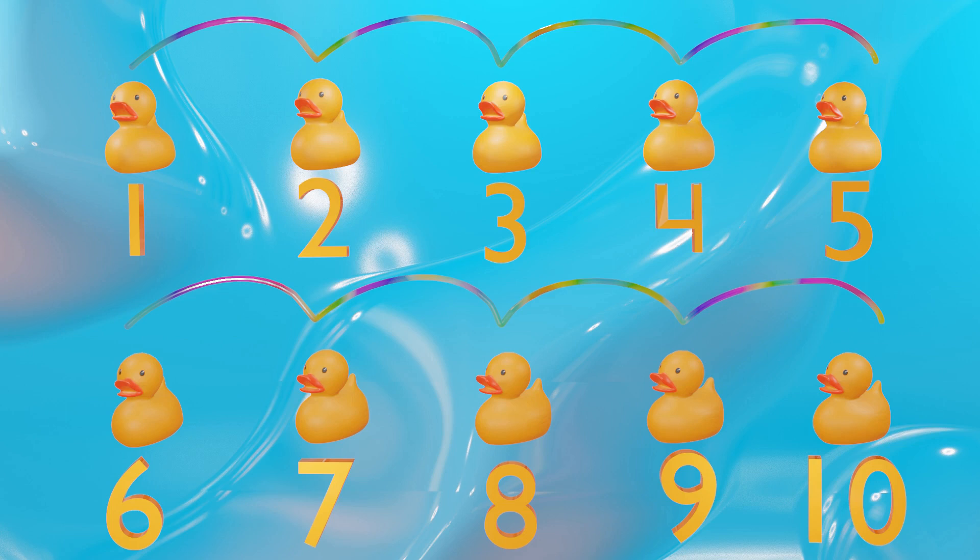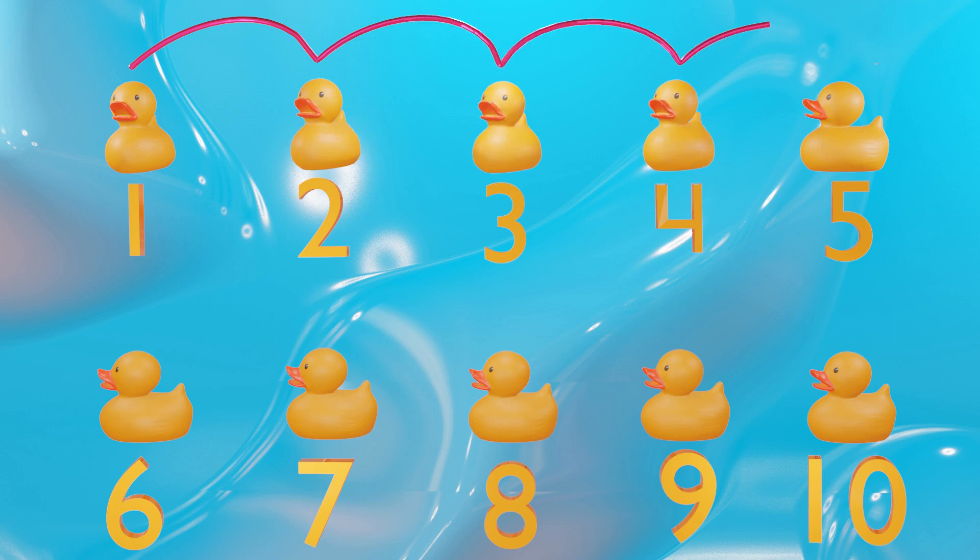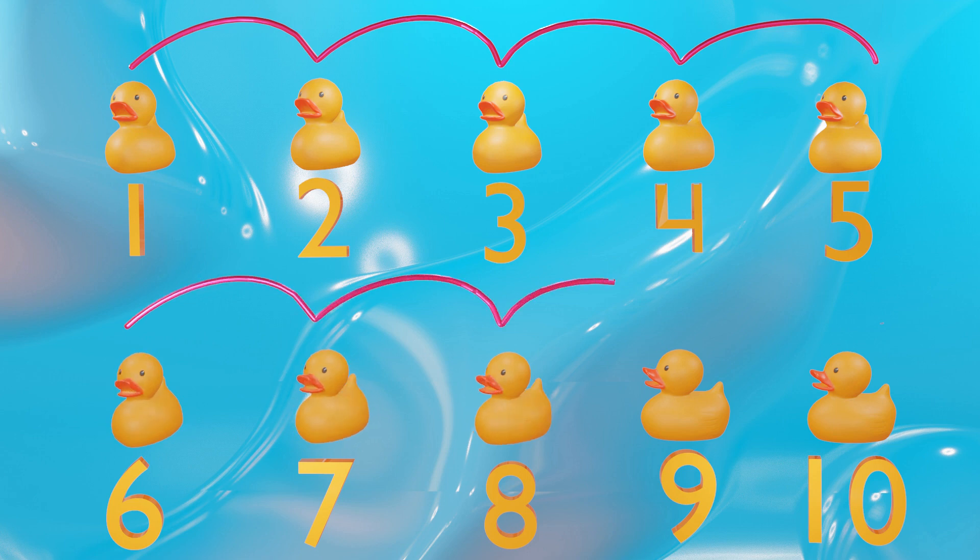Let's try it one more time all together, then it'll be your turn by yourself. One, two, three, four, five, six, seven, eight, nine, and ten. All right, now it's going to be your turn to try it all by yourself. Are you ready?